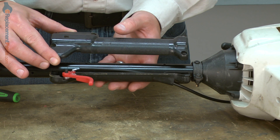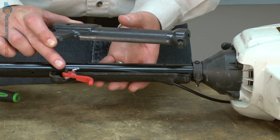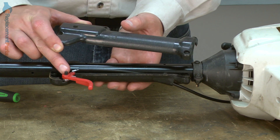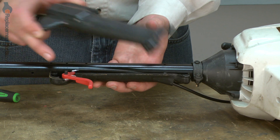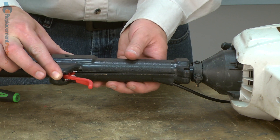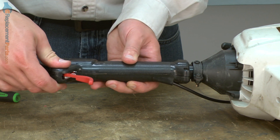Now I can install the other half of the throttle handle. I just want to make sure that everything's aligned — the spring, the throttle trigger, and the throttle cable — up against the shoulder as I slide the two halves of the handle together.